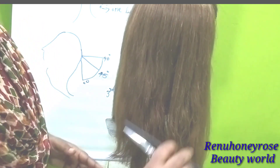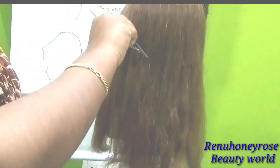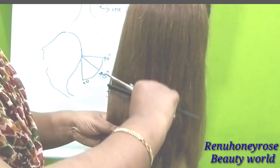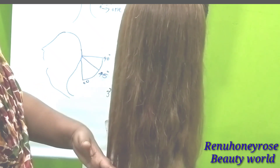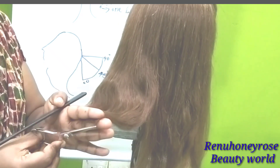I will cut this again — we are going to do this back section. We have the ear section. We always want to cut the balance of the hair. We will cut the hair from 0-degree level. We already cut the hair straight.